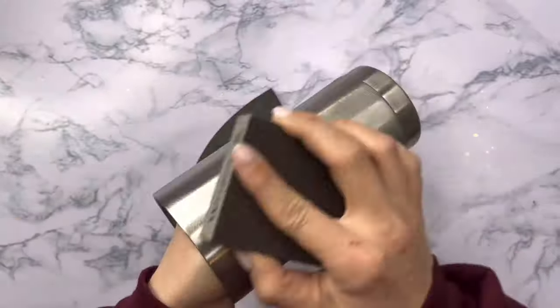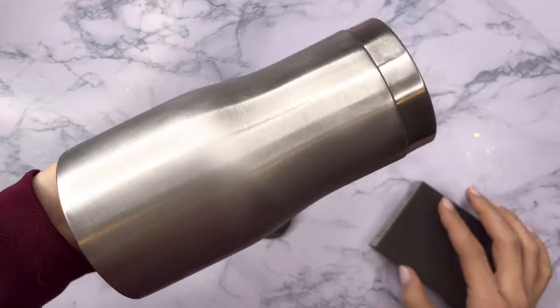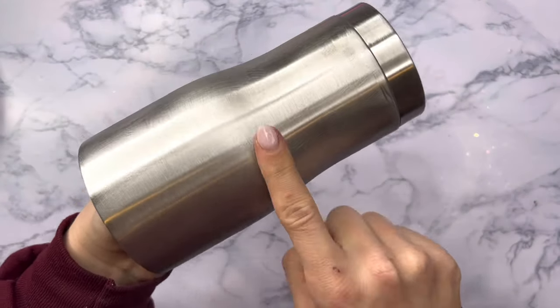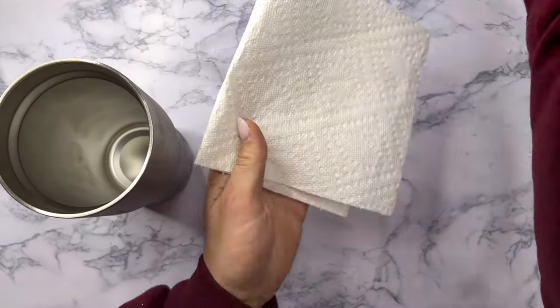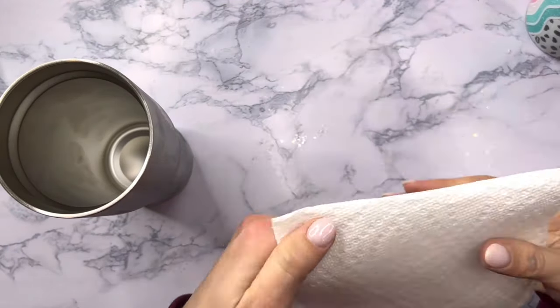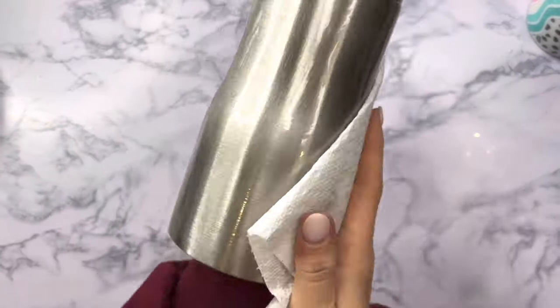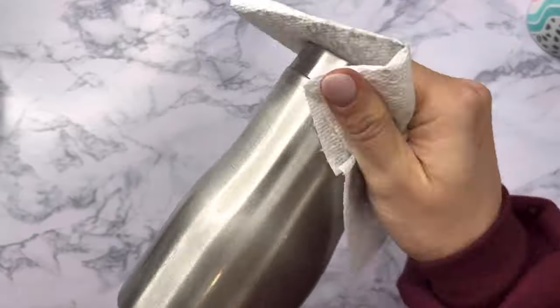I'm going to sand down the entire surface of my tumbler to get it ready, and then I'm going to wash it with either dish soap and water, or in this case rubbing alcohol. I'll spray my cup with rubbing alcohol and wipe it down with a paper towel — you'll see all of the sanding residue come off. Make sure when you're sanding you're also properly cleaning off all of that sanding residue so none of it gets in the way of your designs.